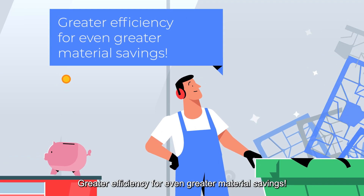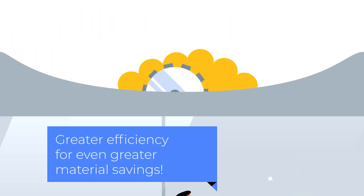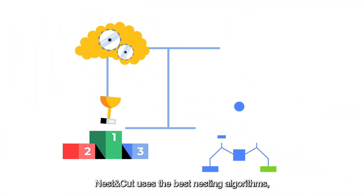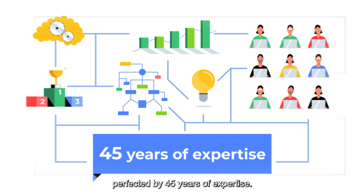Greater efficiency for even greater material savings. Nest & Cut uses the best nesting algorithms, perfected by 45 years of expertise.